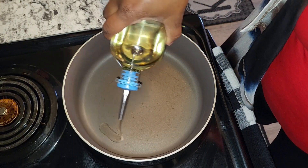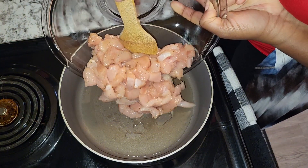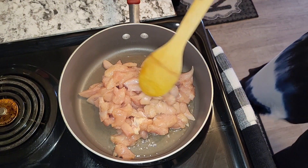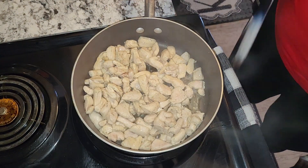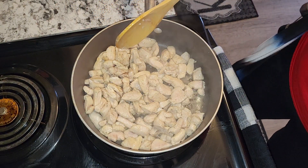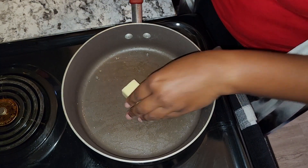To my pot I'm going to add some vegetable oil, at least two tablespoons. Now I'm going to go ahead and just cook my chicken. Now that my chicken is no longer pink on the outside, I'm going to go ahead and remove it from the pot.